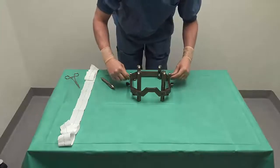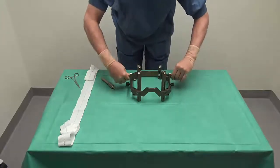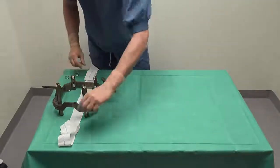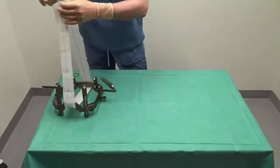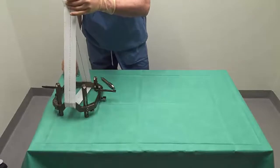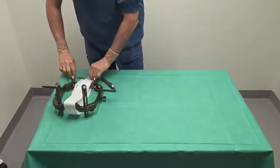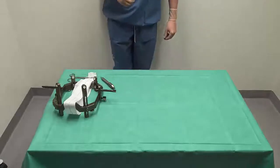We insert the earplugs in the middle hole and rotate them in order to lock them. Finally, we put the piece of cloth around the frame and fasten it with a clamp. And we are done with assembling the frame.